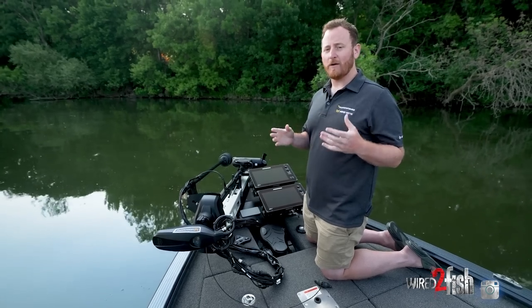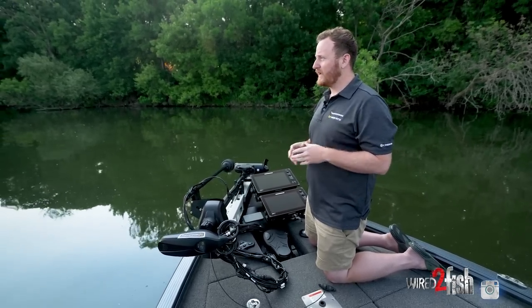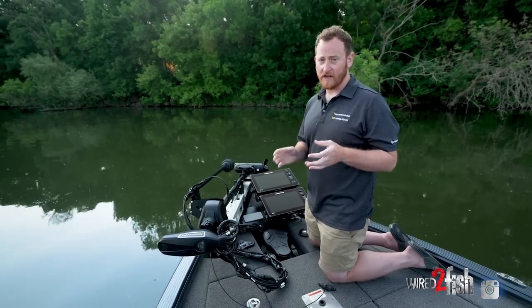So why torque? Torque is power that you can feel. That's how you cut through weeds, that's how you're going to turn your boat really quickly. We wanted to make sure that we had more fishable features for anglers.